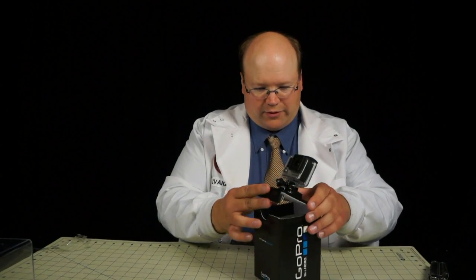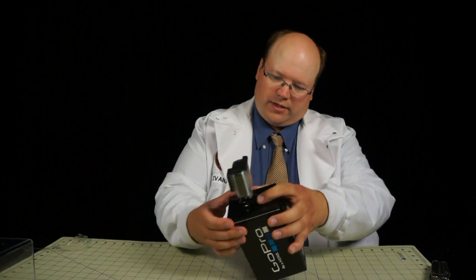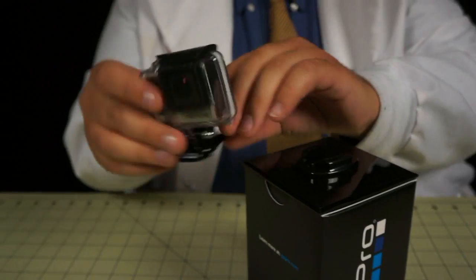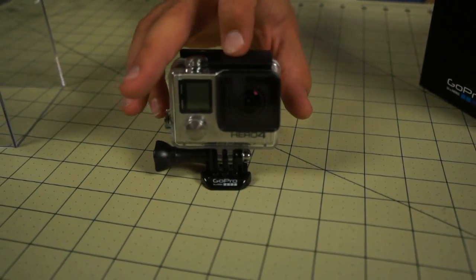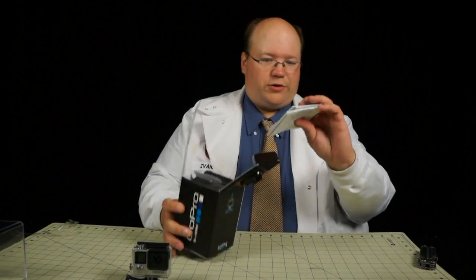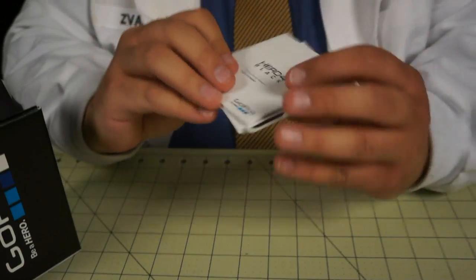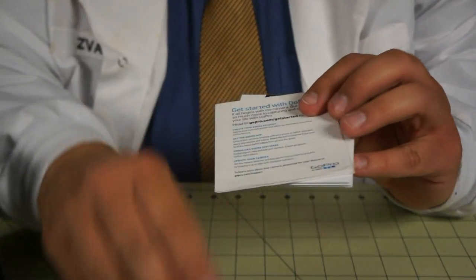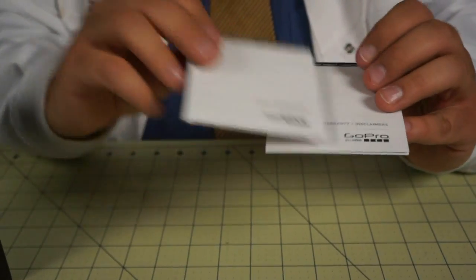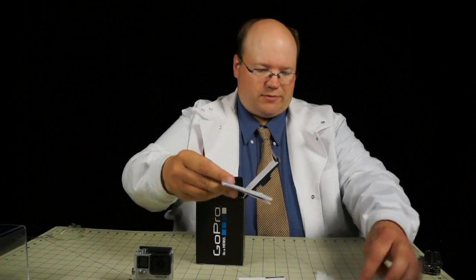And here we have the GoPro 4 attached to the lid. Same little mount as we're used to — it's tiny, it's a real small little thing. First thing we have are manuals. We've got a couple little booklets, a black manual, some stickers to deck your aircraft up with, or whatever. A couple more little booklets.